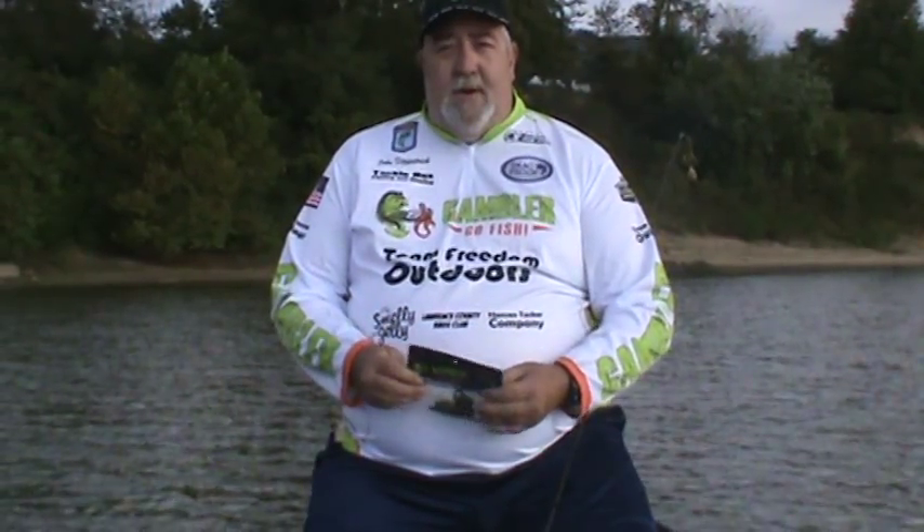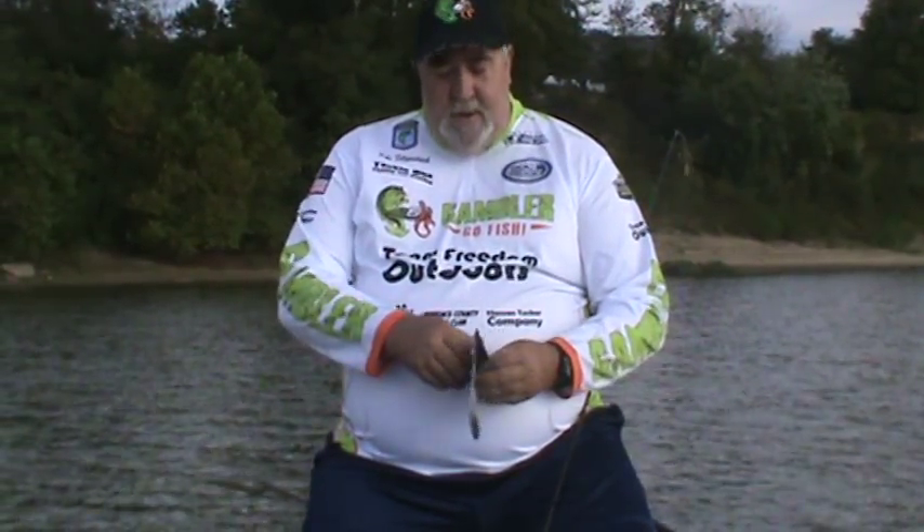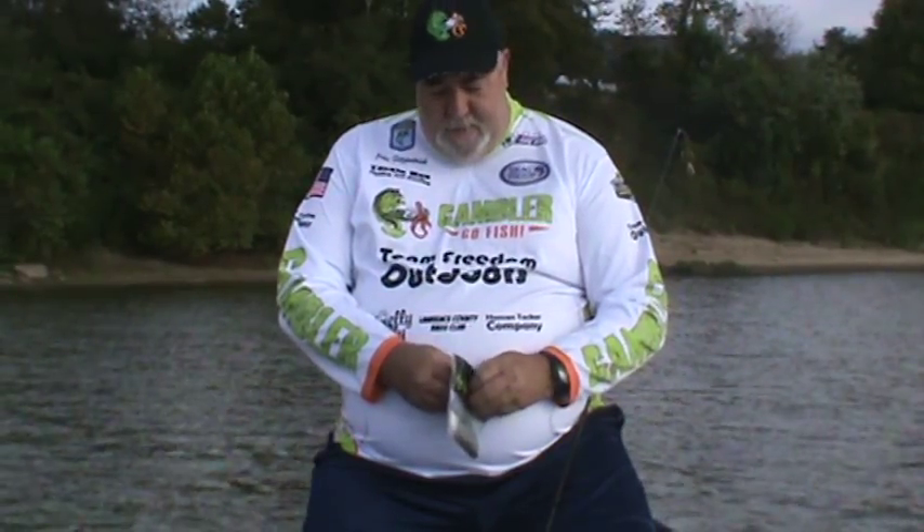Here we are today on the beautiful Ohio River. We've got the state of Ohio on one side, and the beautiful state of West Virginia on the other side. My name's John Fitzpatrick. I'm from South Point, Ohio. Been with Gambler Lures for about 10 years, and proud to be a Pro Staff member. Love their products.